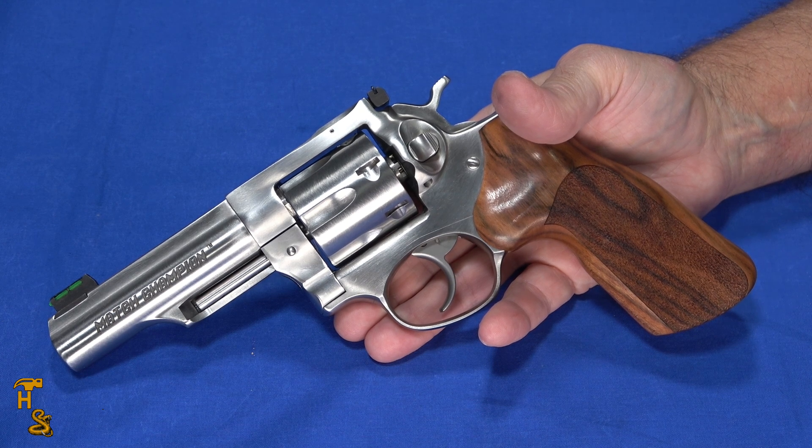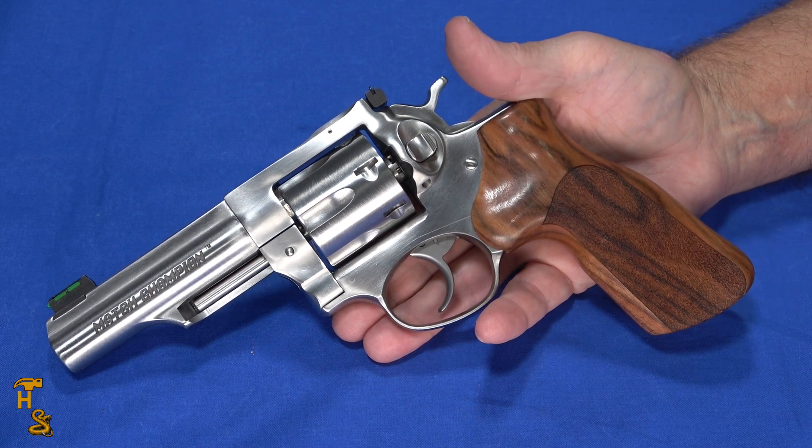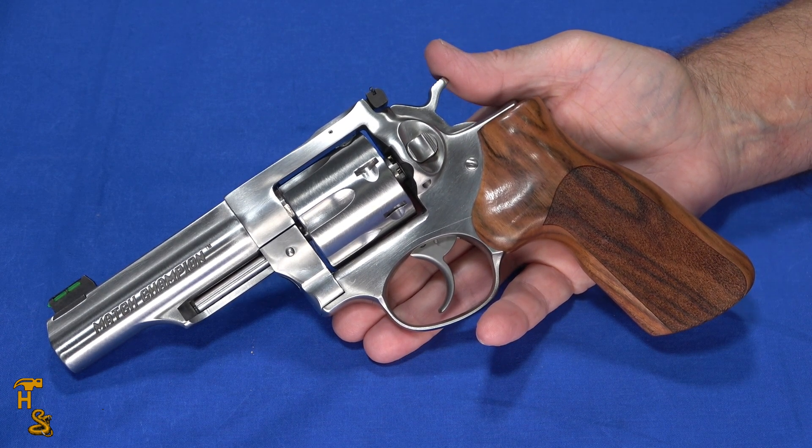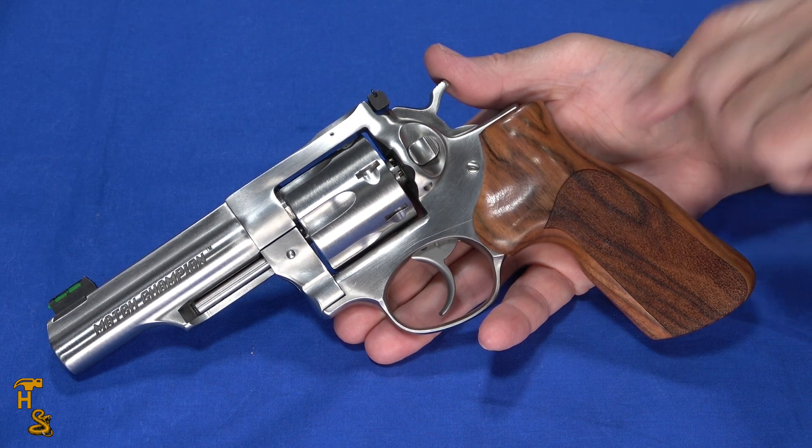The MSRP — they're proud of these — is $1,239. They don't make a lot of them, and when they send them out people know what they are. You're likely to pay pretty close to MSRP or, in most cases, over MSRP. Don't expect to get one for the price of a Glock — they are priced accordingly for what they are. So if you're in the market for a fun, cool, match-type revolver, this might be one you want to look at.